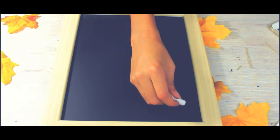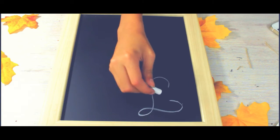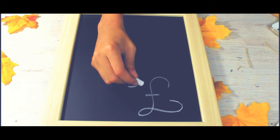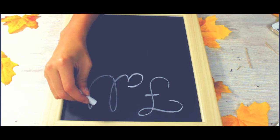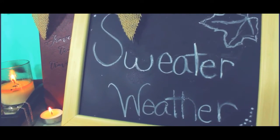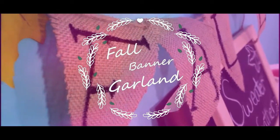Then take chalk and write on it. I wrote 'fall in love' but I messed that up and had to redo it, then I wrote 'sweater weather.' And you're all done!